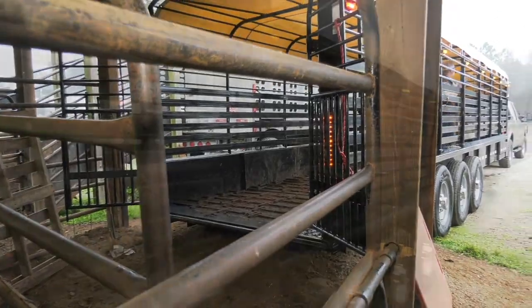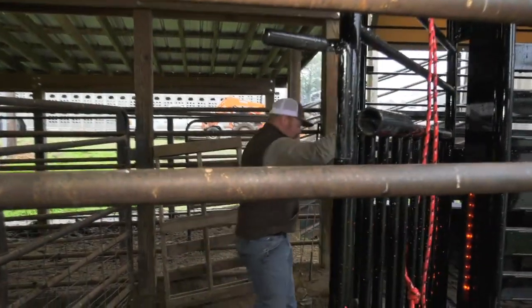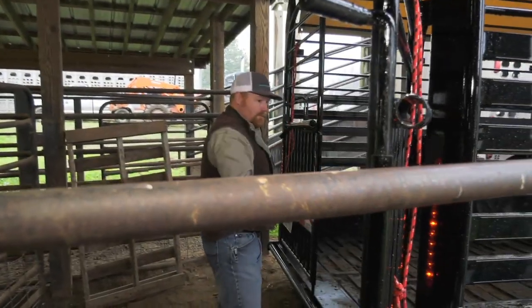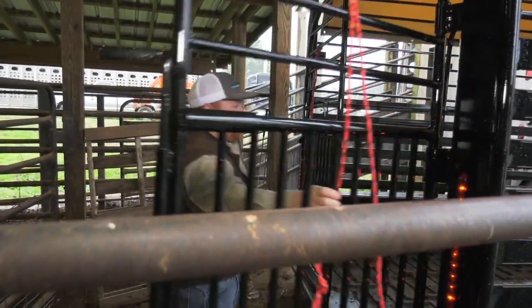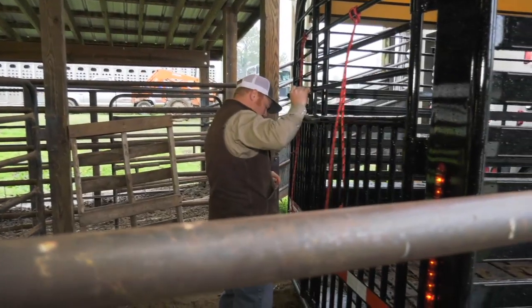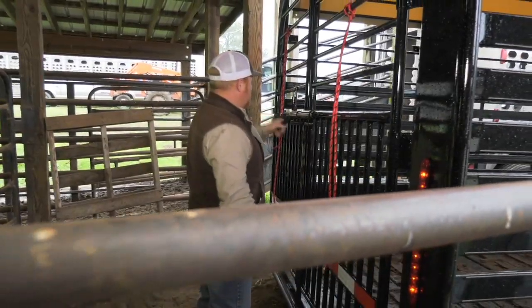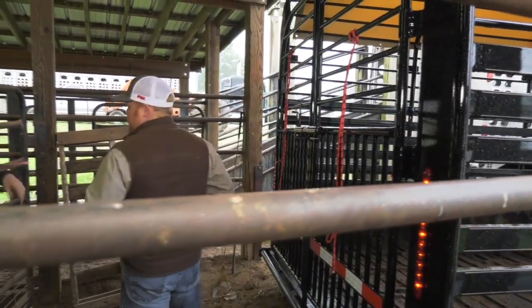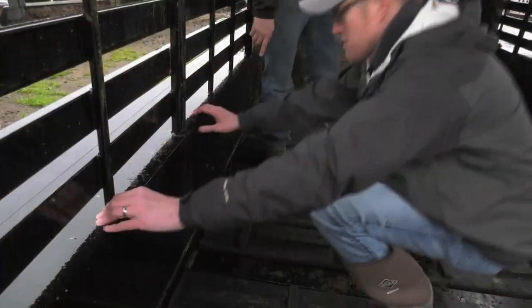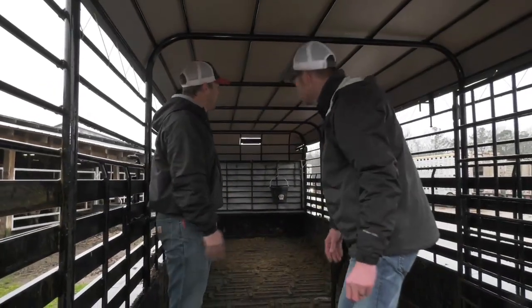When we're getting ready to load our cattle on the trailer, we're going to want to make sure that our gates are back out of our way, or if we're getting ready to load, we make sure they are unhooked where you could shut them easily on the cattle as you load them. Check for any sharp objects — in a new trailer like this, you're not going to have much trouble. A lot of times a place to focus is down near the bottom, you'll get a lot of rust there. You don't want a leg poking through, getting cuts and scrapes.